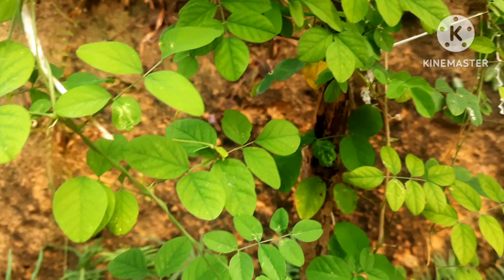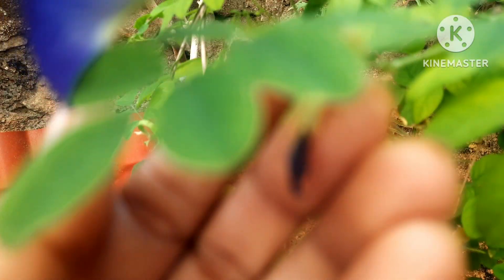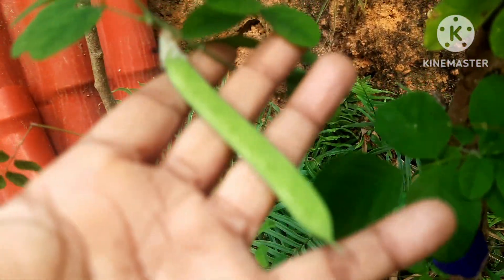Butterfly pea, blue pea, or aparajita — this is my aparajita plant. Today I thought of sharing some tips on growing aparajita. After flowering, they produce these seeds, so you can either remove them or cultivate more aparajita plants from the seeds.